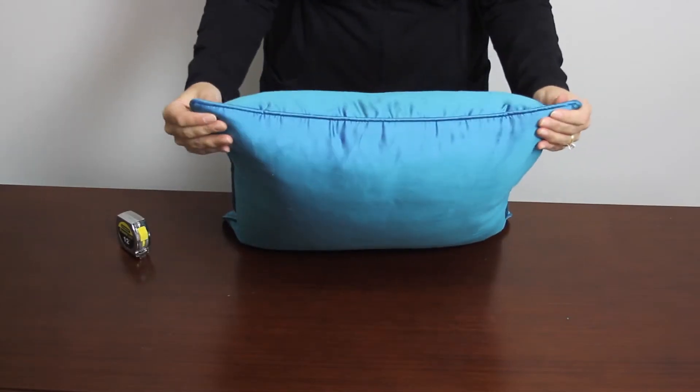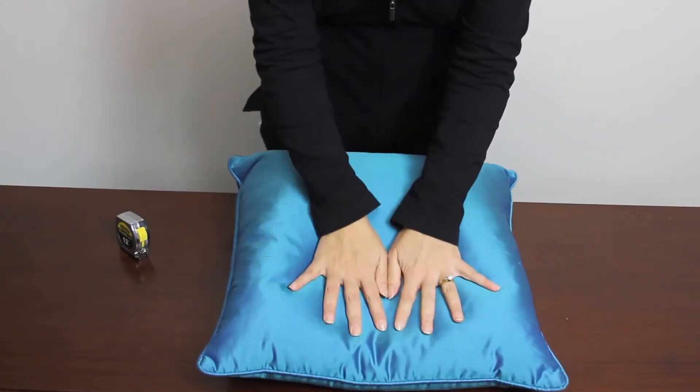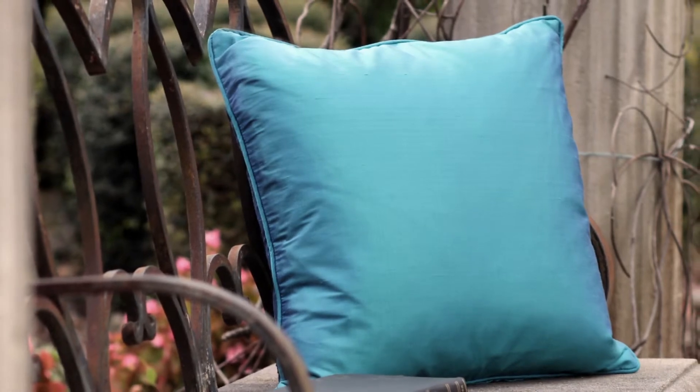Once filled, the height and width will be slightly less than the measurements ordered and will vary based on size.